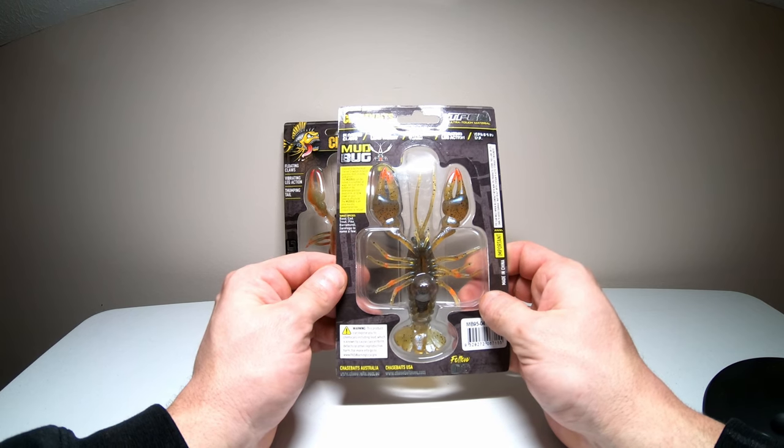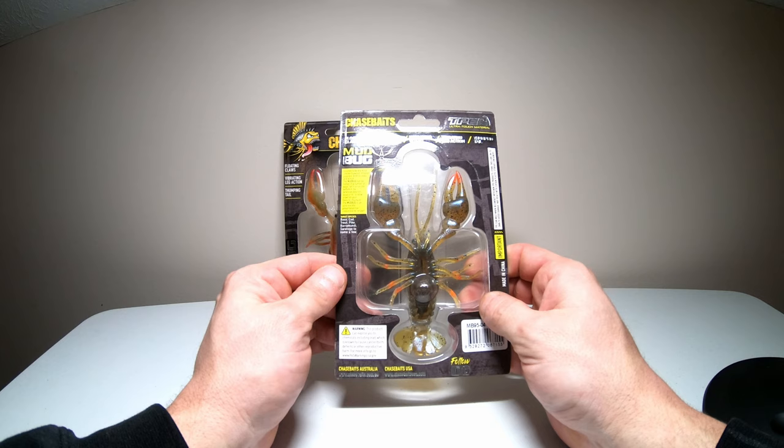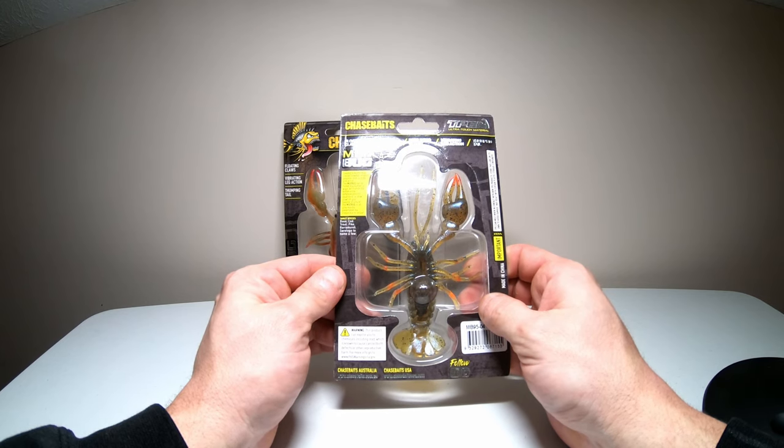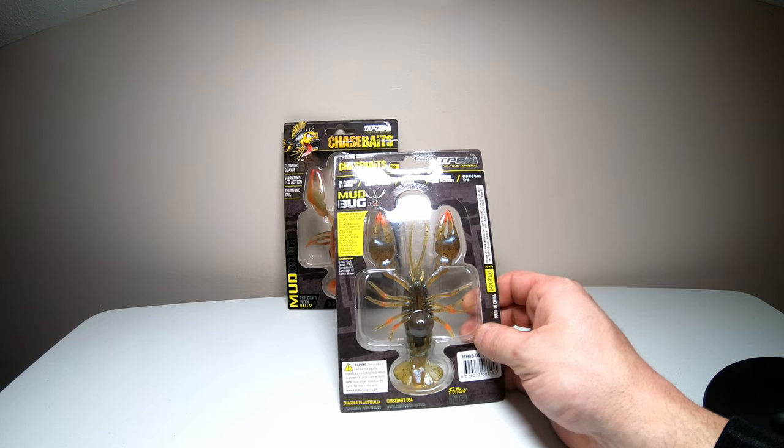It says the Mudbug is created to be the most lifelike crawdad imitation possible, both in looks and action. The Mudbug can be fished in a number of ways: let it sit on the bottom in the defensive position, dead stick, or slow crawl on your favorite structure. It's an ultra realistic presentation too irresistible to refuse.